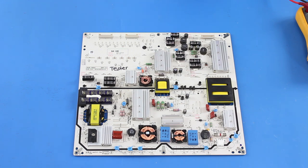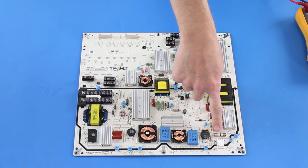Before testing, be sure to unplug your TV if your fuse is still in the board and connected to the panel. Here is the fuse on this board that we are going to test.